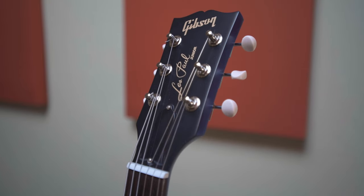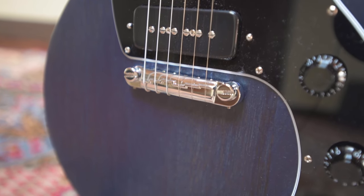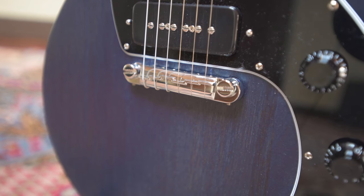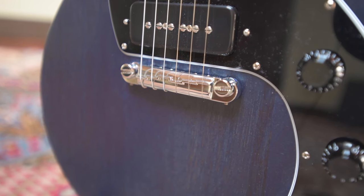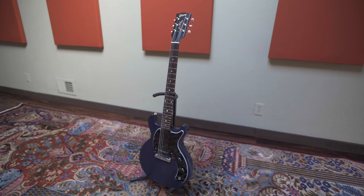This guitar comes with a Tusq nut and vintage deluxe tuning machines. A lot of people complain about Gibsons and their tuning stability, but I have not had any troubles with this guitar thus far. We have a compensated wraparound bridge — a lot of people like individual saddles for more setup versatility, but I have no complaints about this bridge at all. This Gibson has a 24.75-inch scale length, which is very standard for Gibsons.